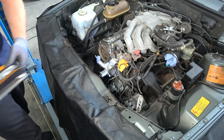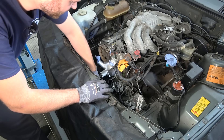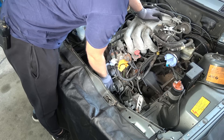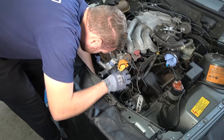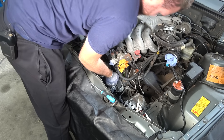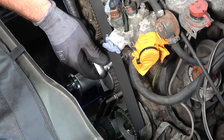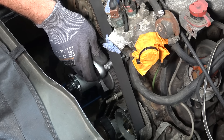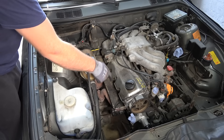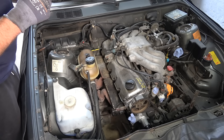Here's the new timing belt — OE Continental; you can also use Gates, which is really good quality as well. Now it's the important part: we need to make sure the cam pulley is lined up with the mark on the head, the crank pulley, and the distributor — the rotor arm should be pointing at the mark on the distributor body. Start around the crank, make sure it's fully seated, take all the slack from the crank to the idler pulley, thread it around the camshaft pulley without any slack, then loosen the adjustment bolt to tension the belt. Now we need to rotate the engine at least twice and make sure all the marks line up, so first I'll remove the spark plugs.